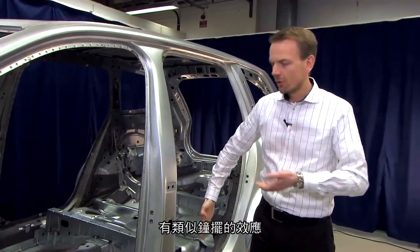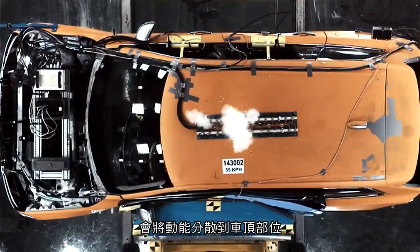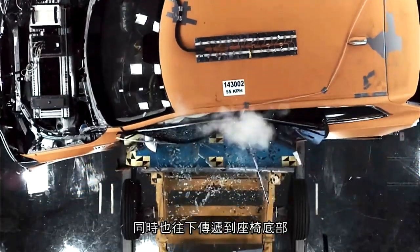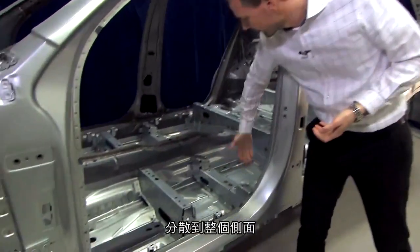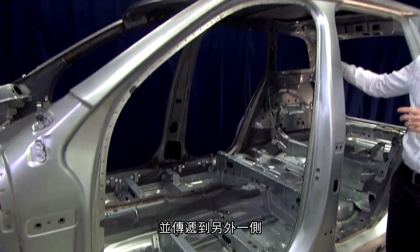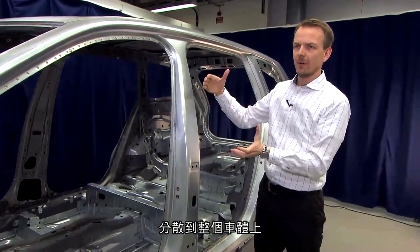The high forces from the B-pillar are then spread into the roof structure and the cantrail, and down to the sill structure. The forces from the side structure are then spread to the other side via the seat cross members and the roof cross members. This means that — by the same principle as for frontal crash — the forces are spread around the occupants.